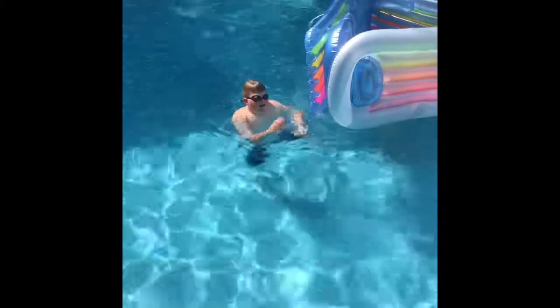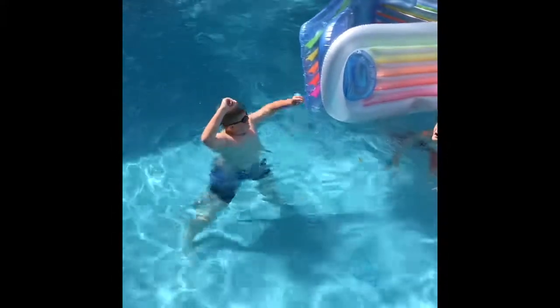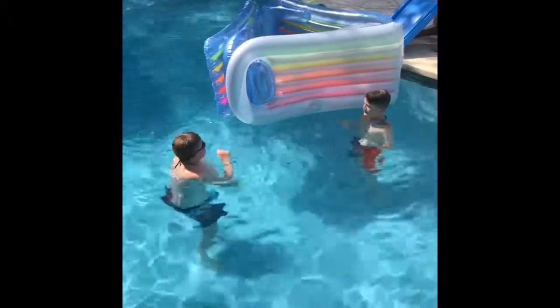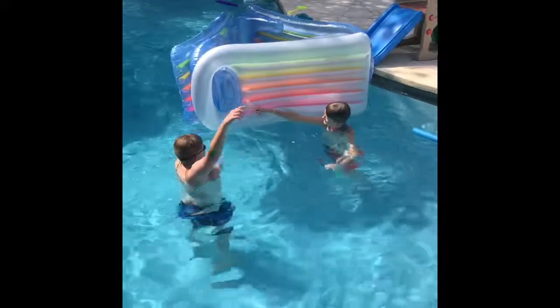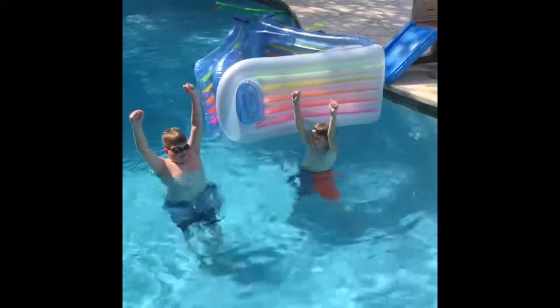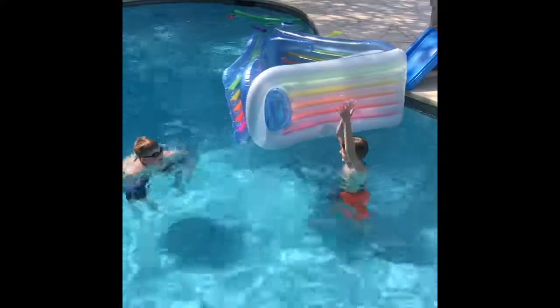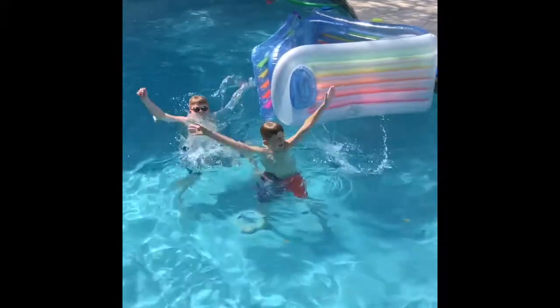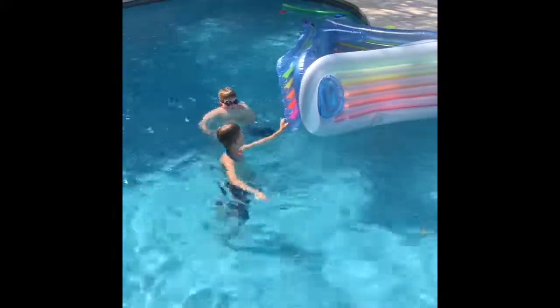Okay, we made this fort, it's really cool. We made it out of three pool lounges and we stuck them together so they became a triangle-like fort. It was my idea — well, it was Sam's idea — and we carried it out and it worked. So yeah, it kind of worked. It was small.